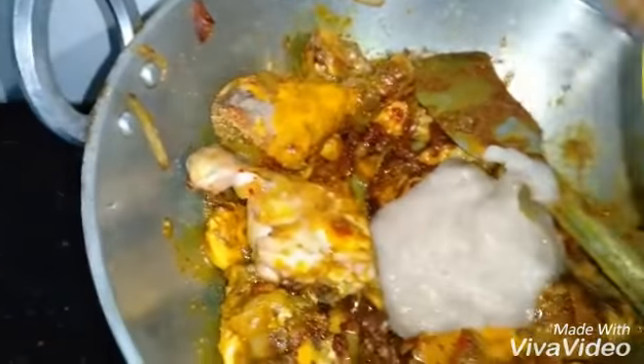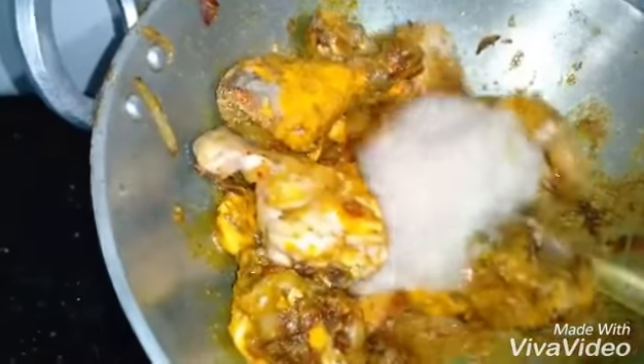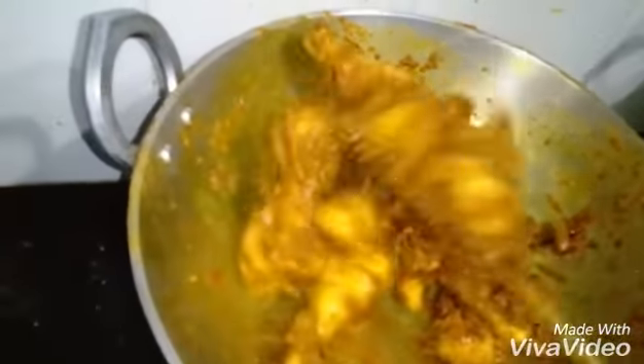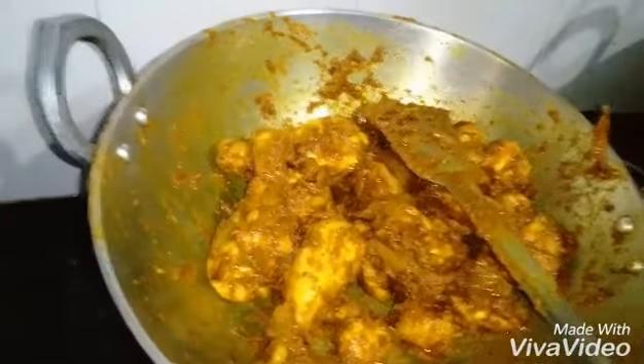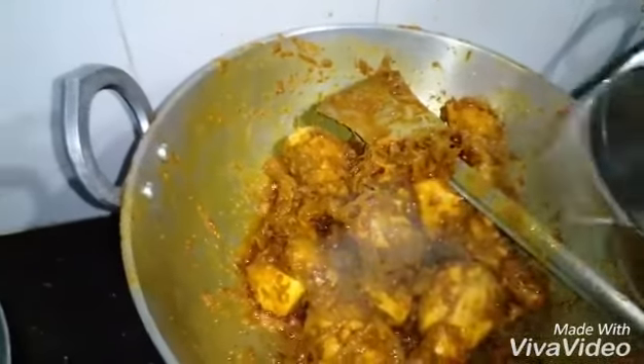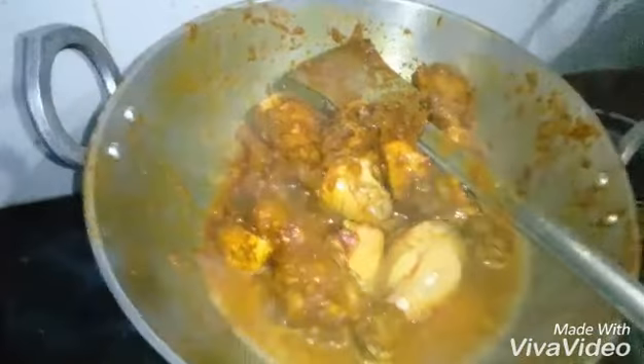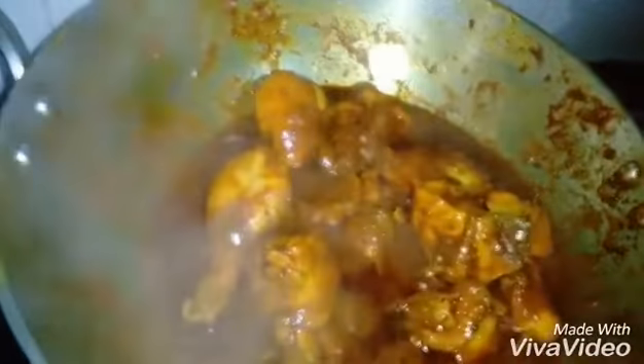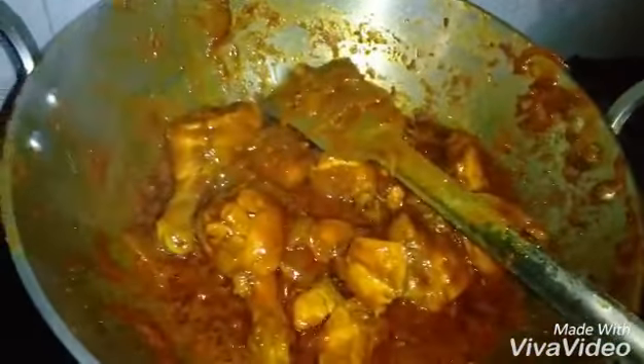We go to the chicken. If you want to cook the chicken, take a bit of chicken and try it. I am going to put the sauce on it. The sauce is good to fry.